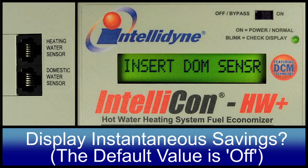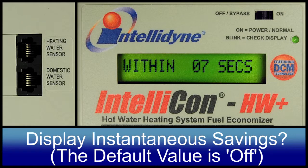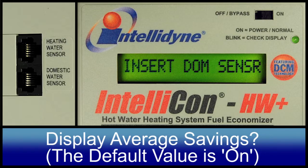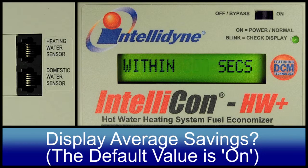This parameter controls whether or not the instantaneous savings is displayed. The default value is OFF. This parameter controls whether or not the average savings accumulator is displayed. The default value is ON.